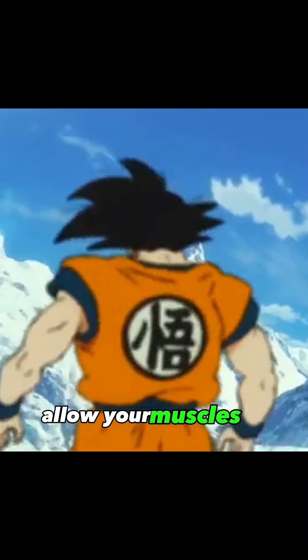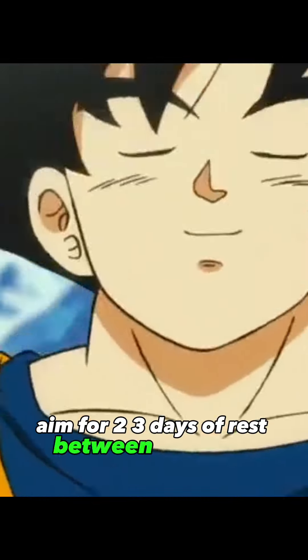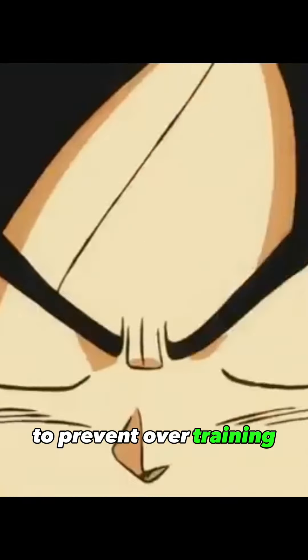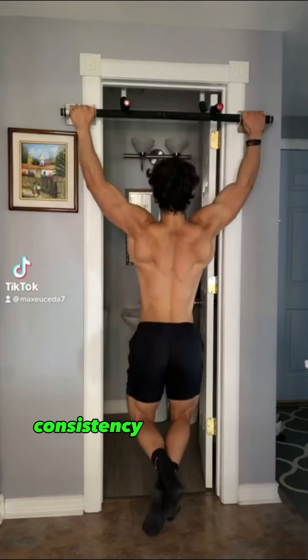Step 6: Gradual progression. If you're new to pull-ups, don't be discouraged if you can't do many at first. Start with jumping pull-ups — jump into the pull-up bar with your chin above the bar and control your way down. Do this repeatedly until failure.